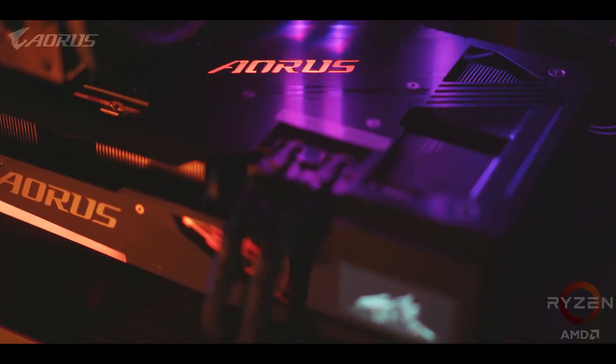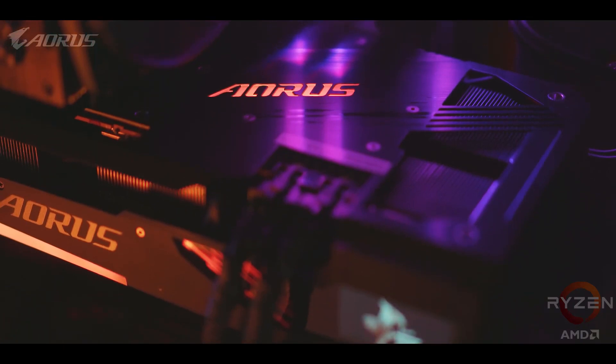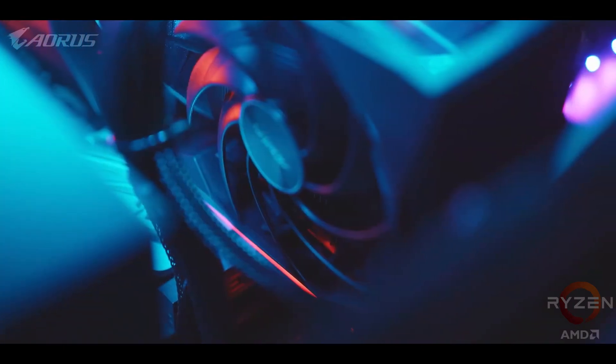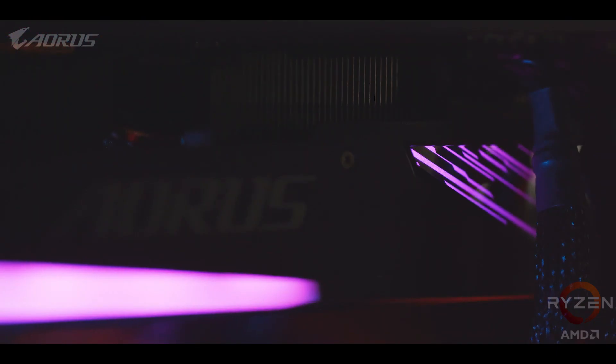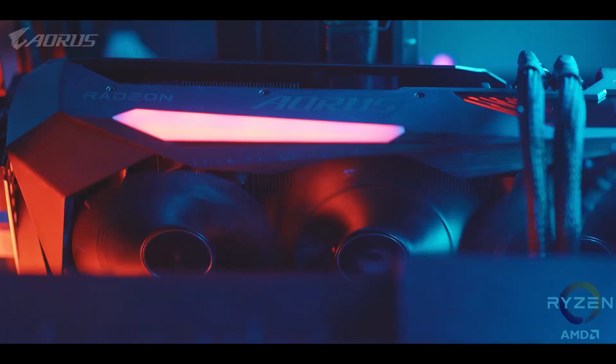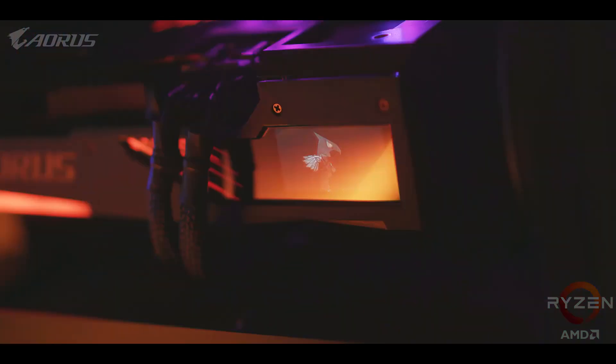Like a lot of GPUs these days, this one gets some areas of RGB lighting that can be controlled through the RGB Fusion software. If you have any other components that are compatible with Fusion, like a motherboard, memory, or cooler, those can be synced up at the same time too.